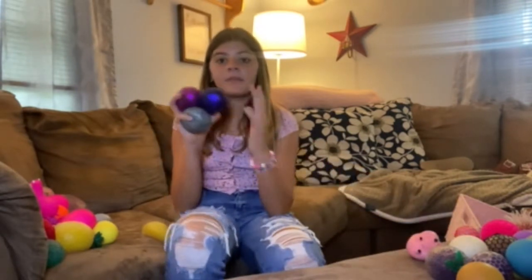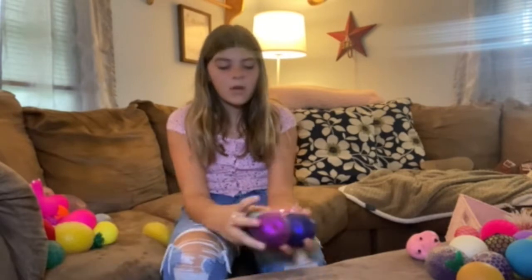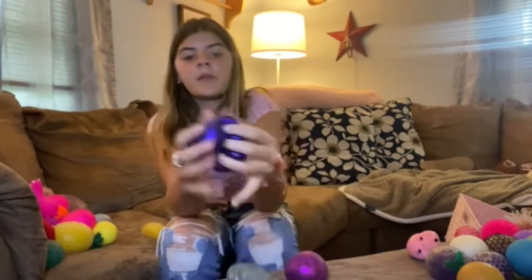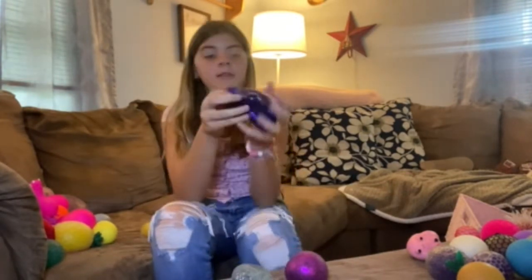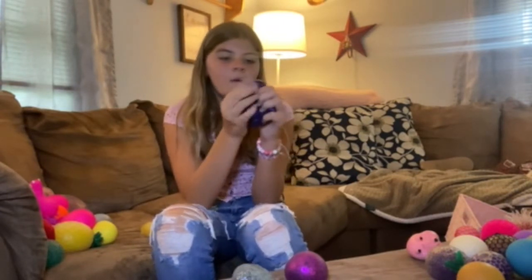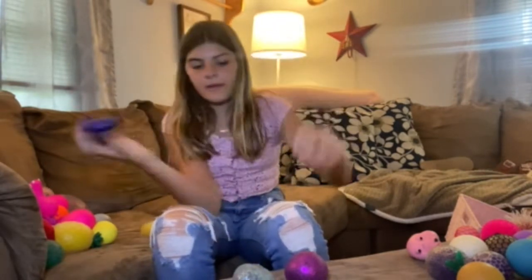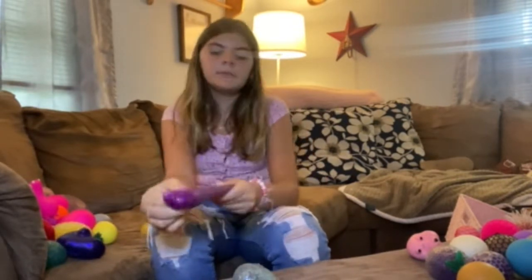I have these three — these are all three from Easter. This one's from my mom and dad. They're just like from the Dollar Tree, Dollar Store. It's got like glitter, sequins, and Orbeez and like slime in it, so they're like shapeable. I really like it. And then I have this pink one from my mom, I think.